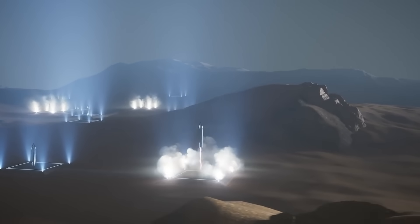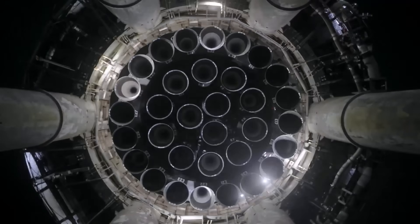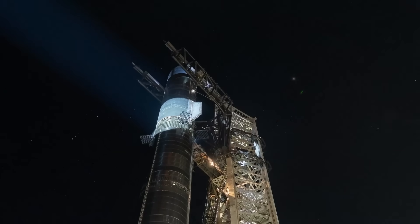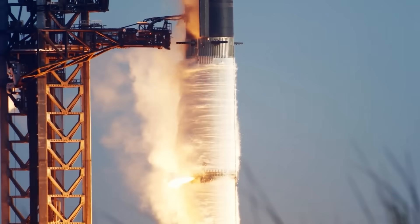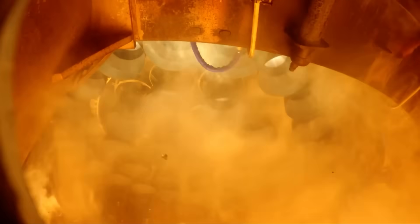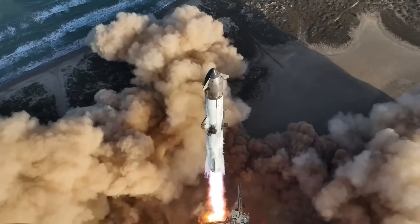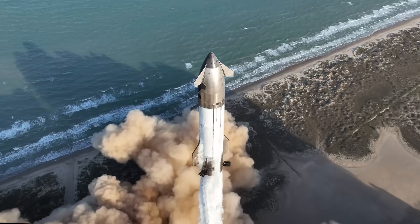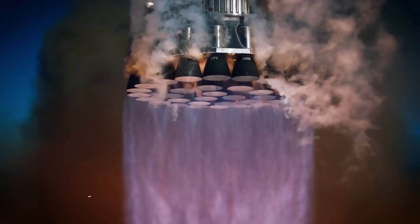These include entry, descent, and landing on the Martian surface. At this stage, there likely won't be many high-priority payloads to deploy, and there's also a real possibility that none of the Starships will stick the landing perfectly. The goal is data collection, not flawless execution. Once SpaceX has gathered enough data and demonstrated consistent landings, the next phase will focus on laying the groundwork for a future human presence.